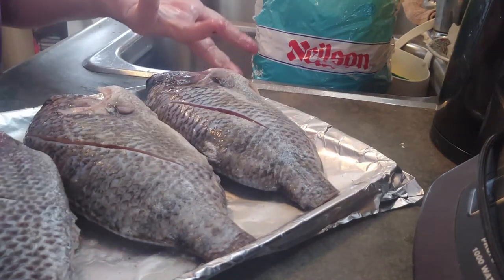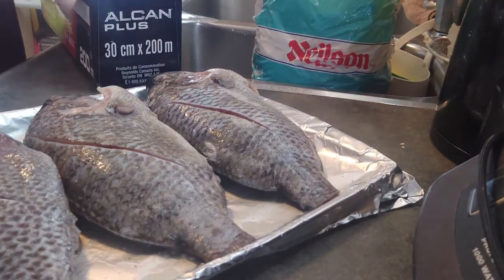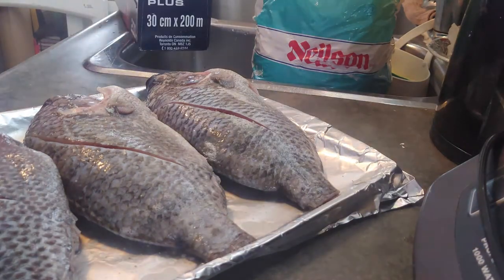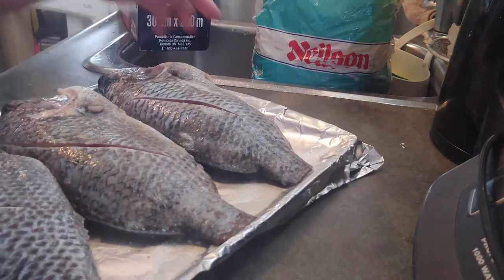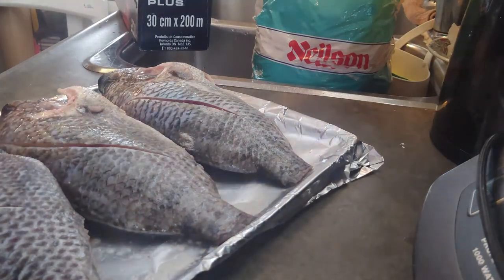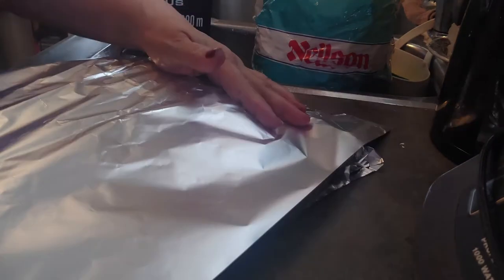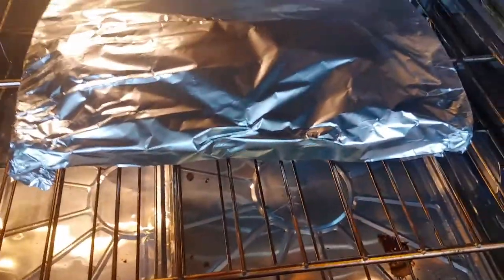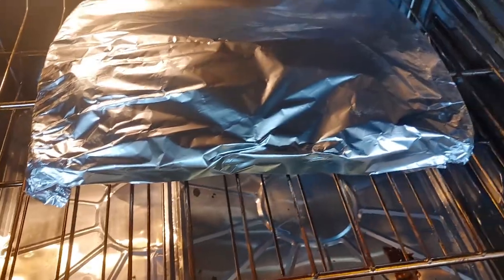So that's it, then we're just gonna cover it. I don't know exactly how long it takes to cook, I'm just gonna check it later. So this fish is gonna go into the oven. Maybe around 30-45 minutes, I'll check it later.